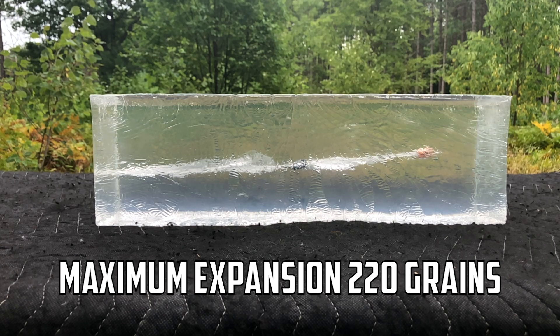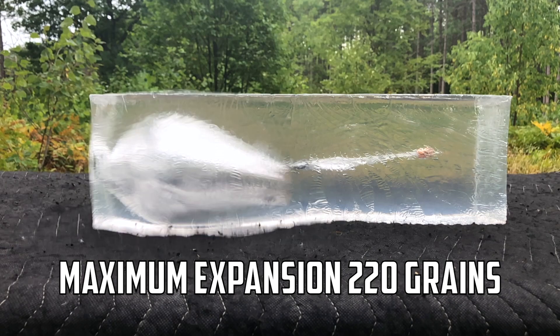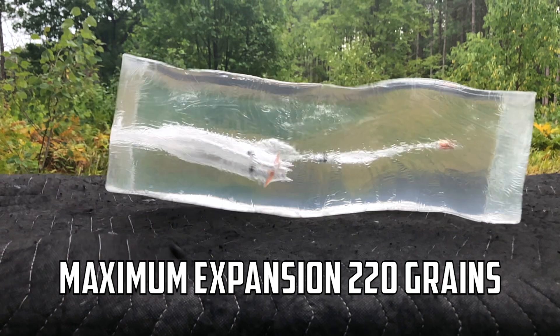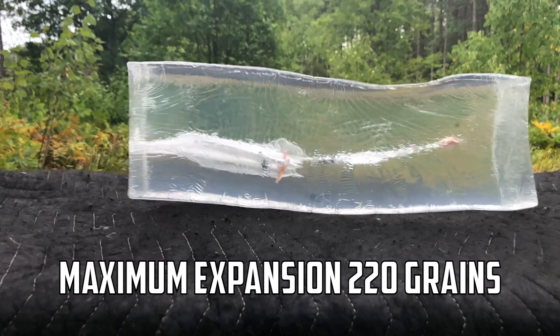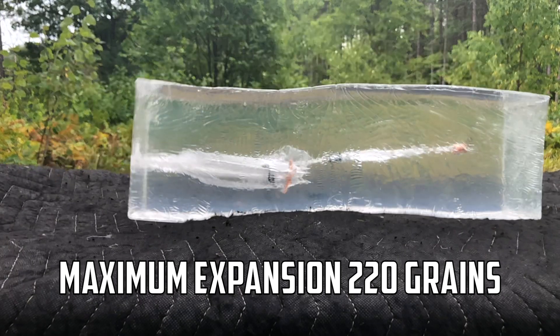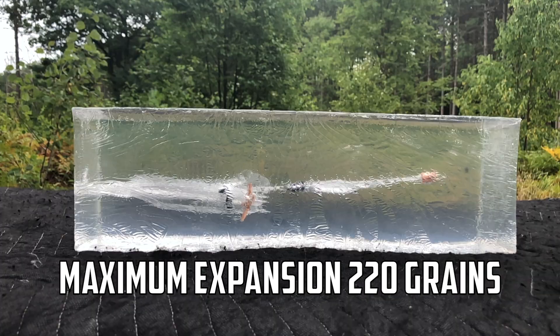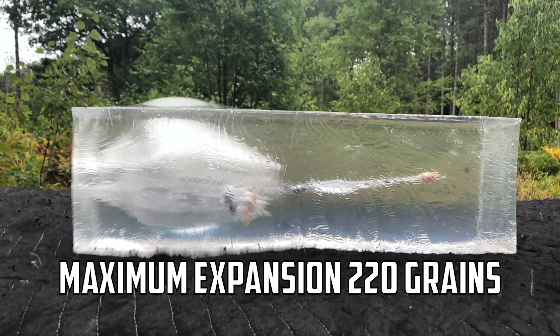Next up is the Lehigh Maximum Expansion 220 grain — you're definitely going to see a lot more massive energy dump in the first few inches of the block. Check out that temporary wound cavity, and then watch this permanent wound cavity — absolute insane amount of terminal damage. You just can't beat that expansion. It penetrated almost nine to nine and a half inches and then snapped back — absolutely devastating. Let's shoot another one just to see.